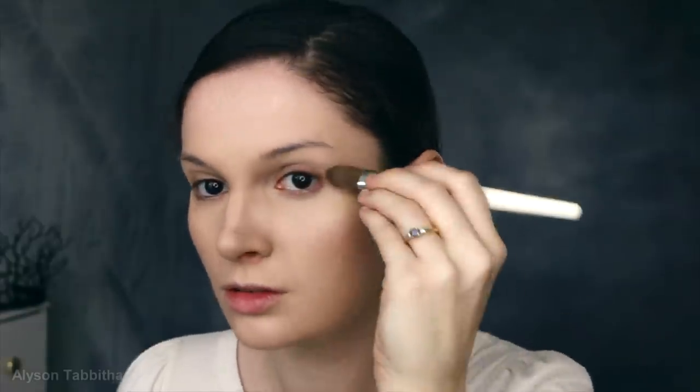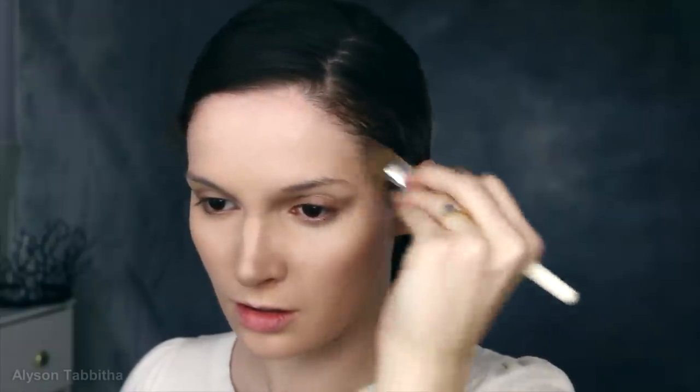I also add some light shadows to my nasolabial folds. Then I contour above my brow bone to make it look more defined. I also create shadows around my eye under my brow bone to make it look more deep set. I drag a shadow from the outside of my eye slightly outward to make it look more hooded. I also contour my temples a bit.